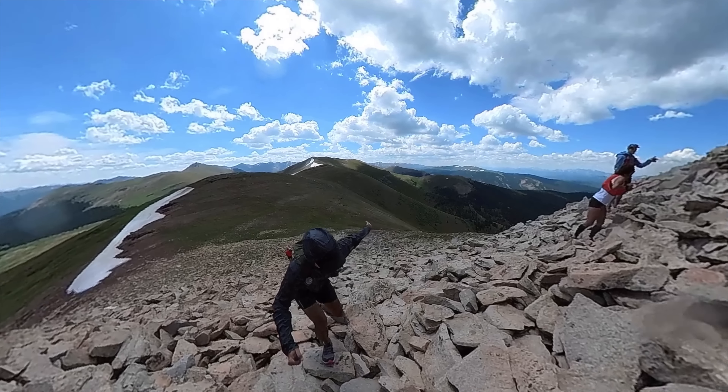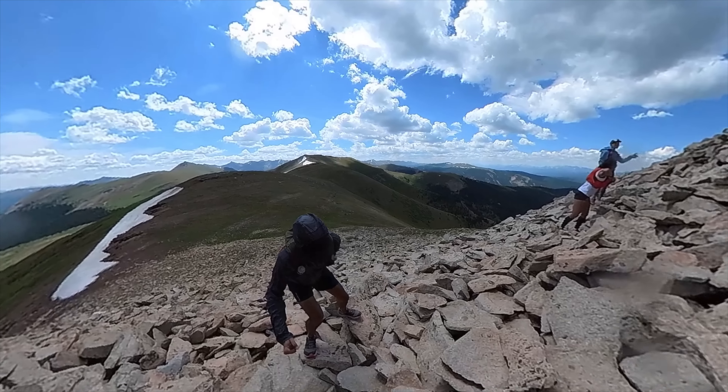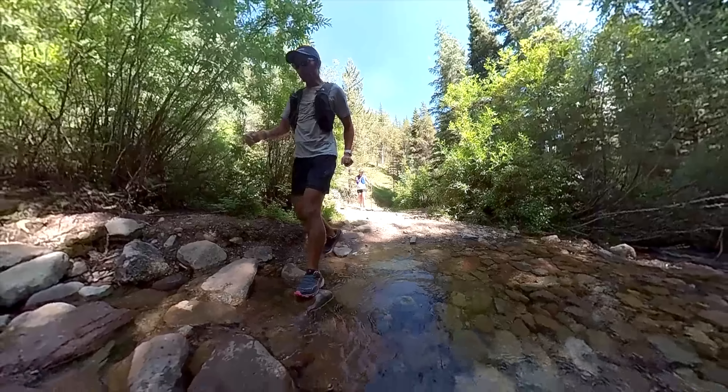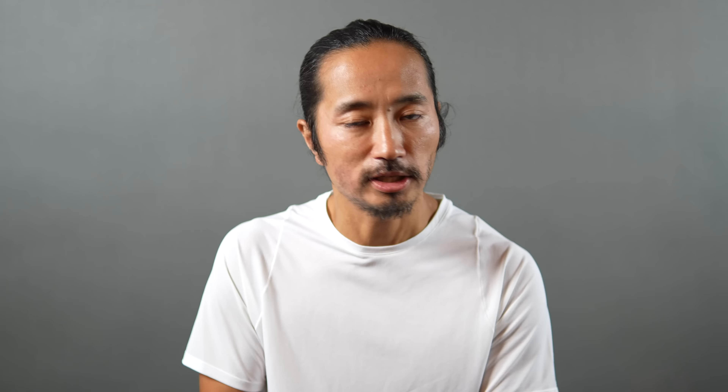Now that we've gone over some of the basic specs, let's go over what it was like to actually run in the shoe. I really enjoyed it for longer days on a variety of terrain, which is definitely what we encountered in Colorado. There was a lot of big climbs, soft mushy terrain, and also rocky, scrambly, unstable and definitely sketchy stuff. I pretty much encountered it all, including water crossings and dry single track. Over all those surfaces, it felt really comfortable and confident to have the Thundercross underfoot.